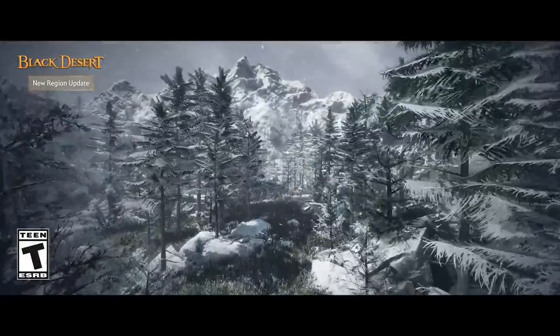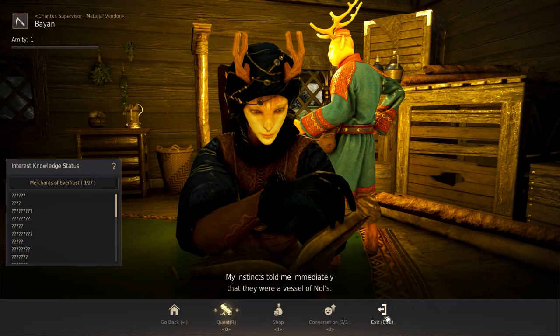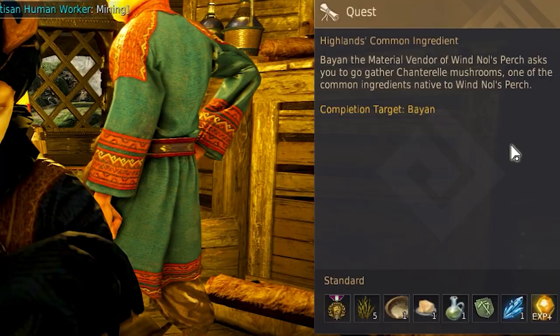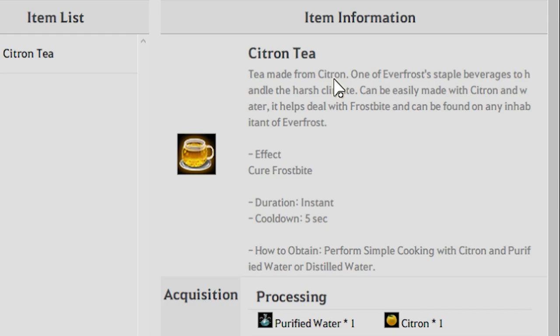The Mountain of Eternal Winter region is small like Odelitta and Drieghan, but comes with a good amount of dishes to cook up. Most of these recipes are learned early on by accepting the quest chain Highland Common Ingredients from Bayon here in Camp Balix.